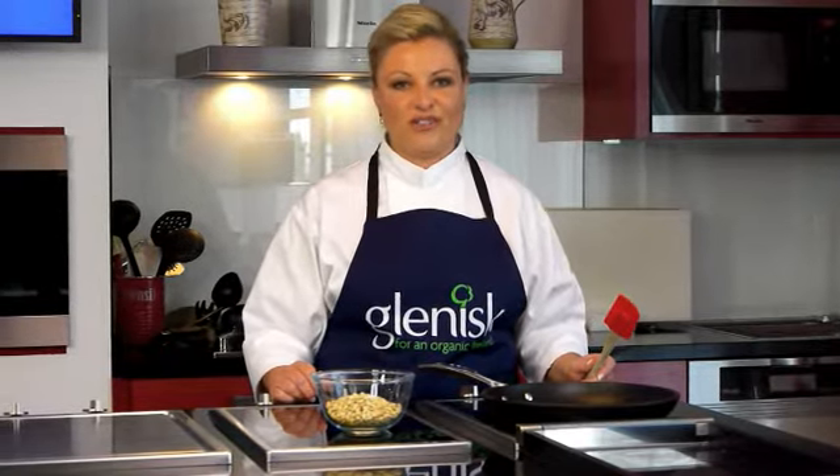Welcome to Roseanne's How To's. You're going to need these skills in order to make the delicious Glenisk recipes. So today I'm going to teach you how to toast nuts — the same method works for any pine nuts, hazelnuts, walnuts, almonds, and any seeds that you might want to toast up.